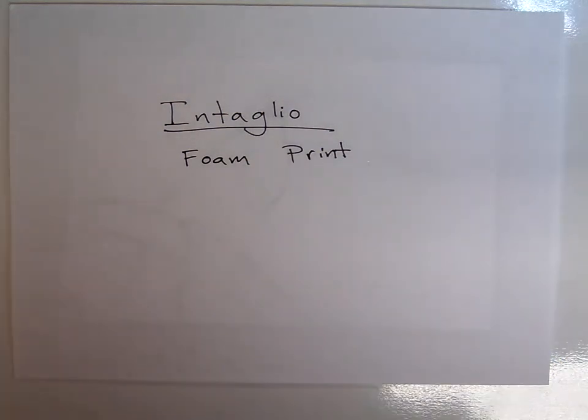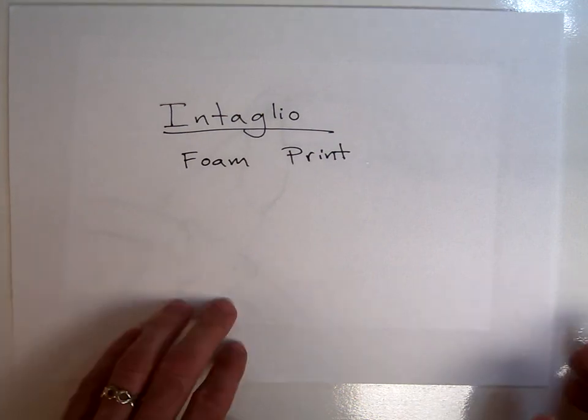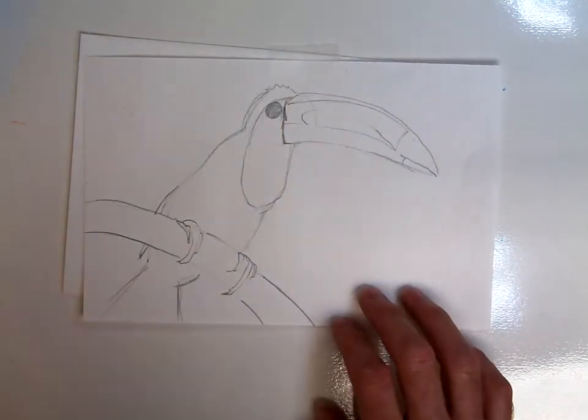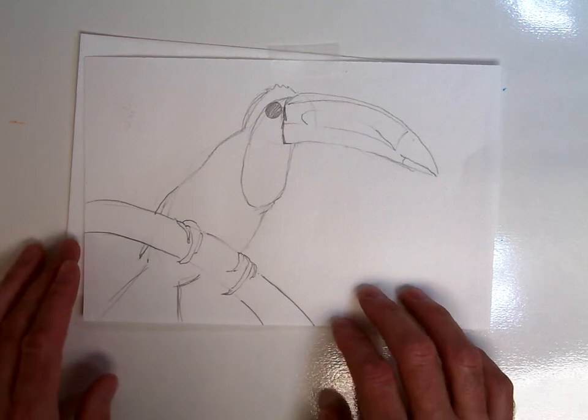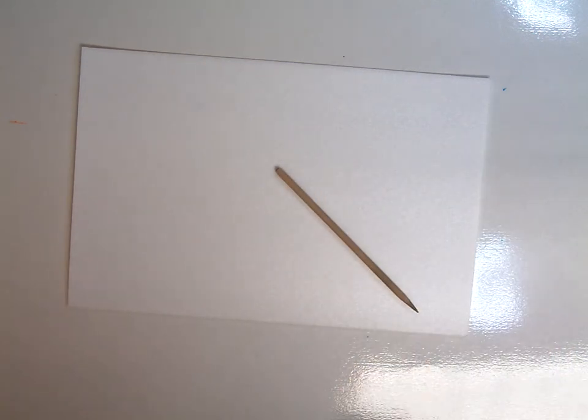Today we will be making an intaglio print. You're going to need a few different materials. First of all, you're going to need an original drawing to work with, a foam printing plate that we will do our intaglio into, and a stylus with one nice sharp point for transferring your image.